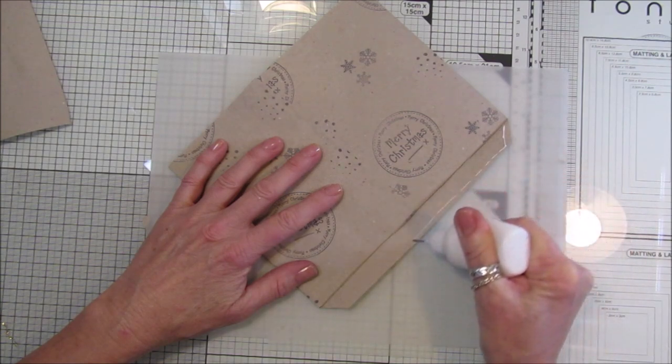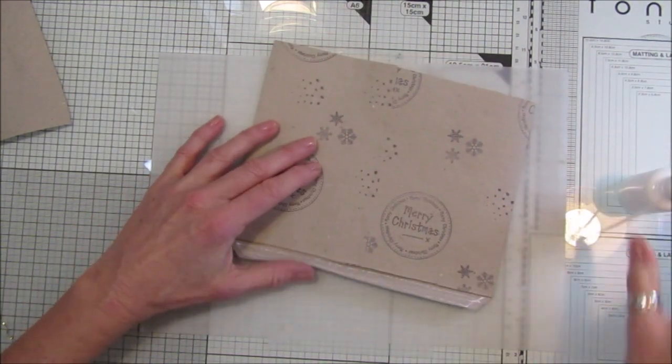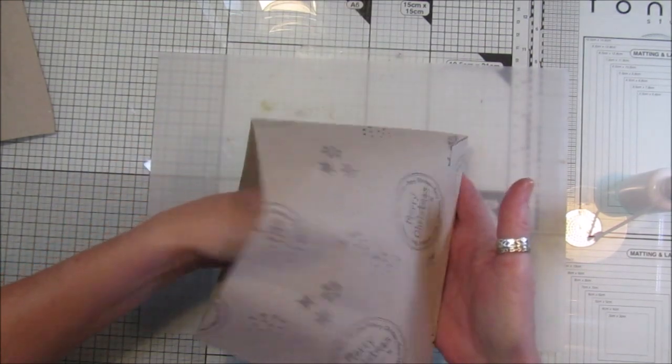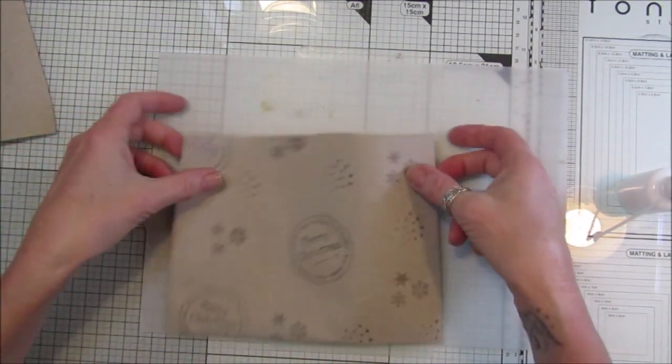Pop a little bit of glue on here - and there's your little bag! Perfect. That's the top, so there we are - how easy was that!